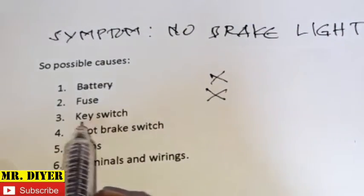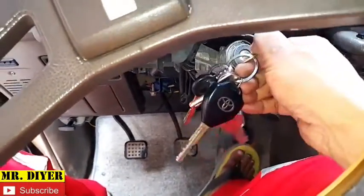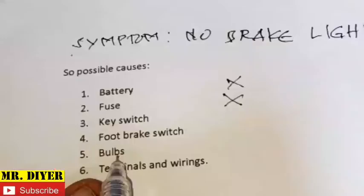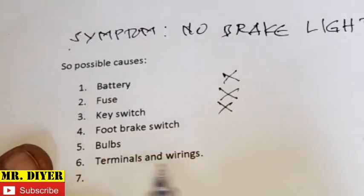Let's move on to the key switch. Is the key switch the problem? No. Like I've said, your brake light should work regardless if the key is turned on or not. So in this case, we can rule this one out. Now that leaves us with foot brake, bulbs, terminals, and wiring.